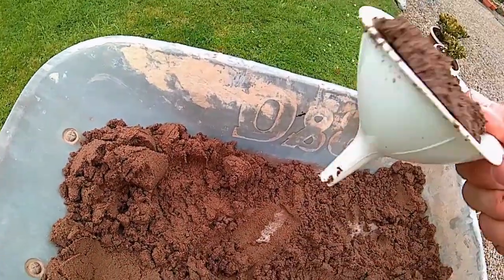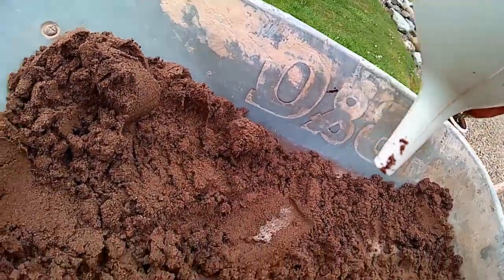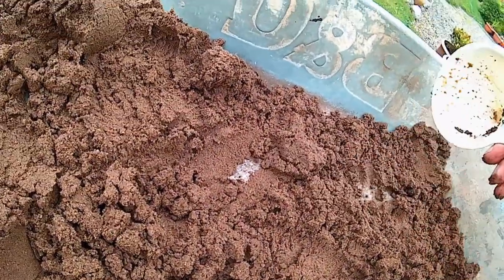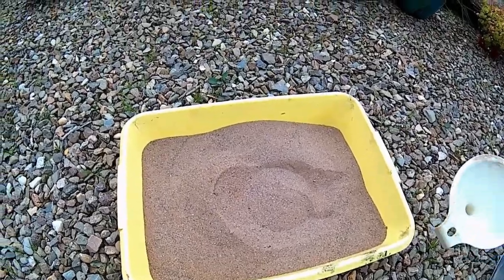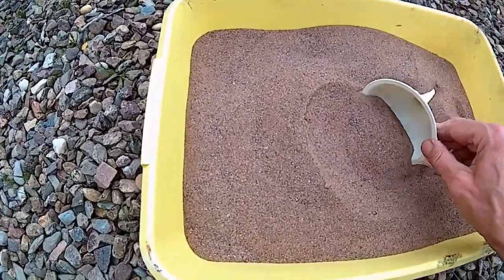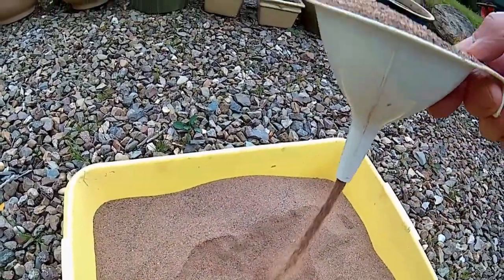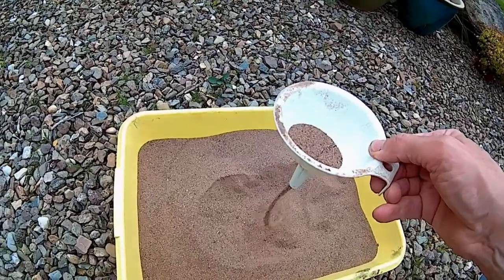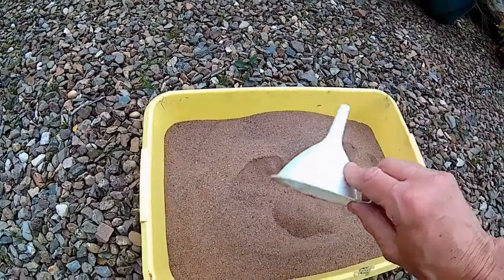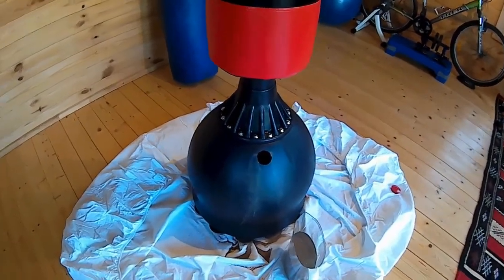Wet sand is no good because you can't get it through the funnel. You need a funnel or something similar to get the sand in there. I let the sand dry for a little while. You can see it just runs through no problem — that's what you need to fill it up. I used a jug actually. If you need to get the sand back out again, you'll be glad you used dry sand, trust me.